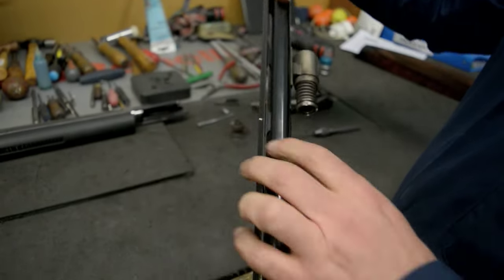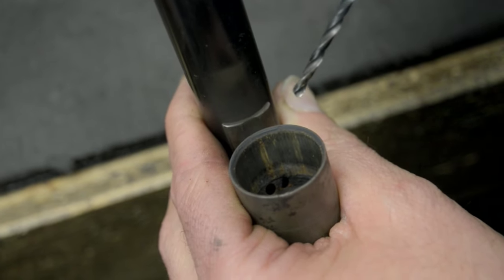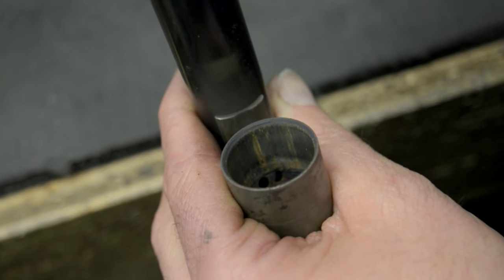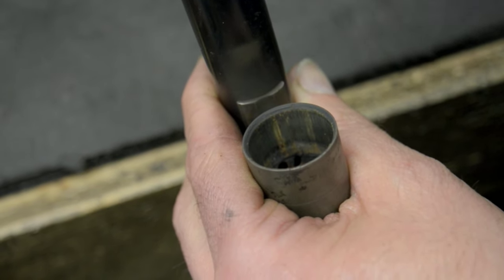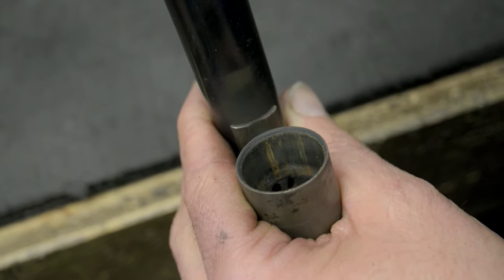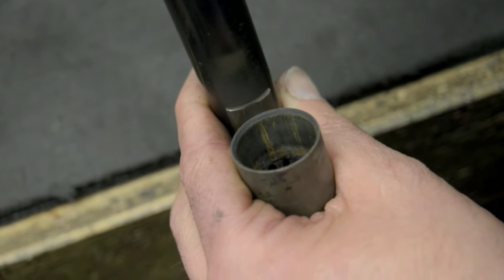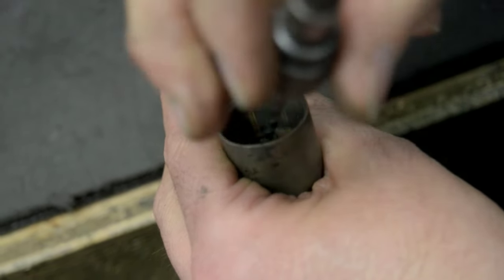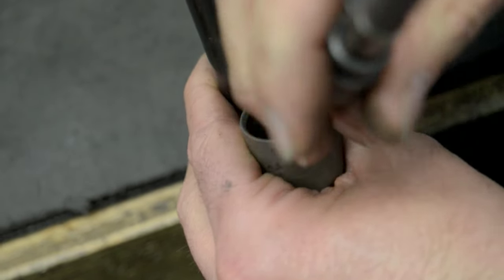Next I'm going to check the gas port in the barrel. On the A400 you have one of these holes which is the gas port — that hole lets the exhaust from the shell push the piston and work the complete mechanism. Because of that, you will get exhaust back into the action, which is one of the reasons why we clean it. We use a long series drill bit to put into the hole just to take any carbon deposits away.